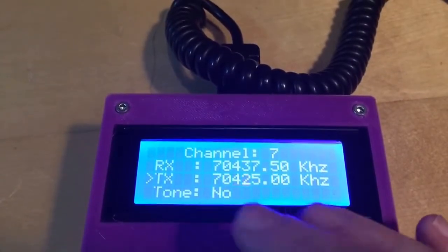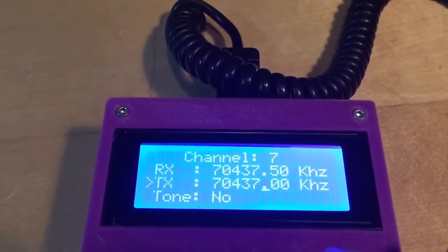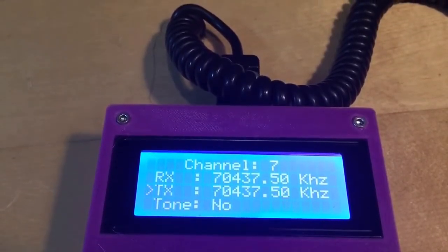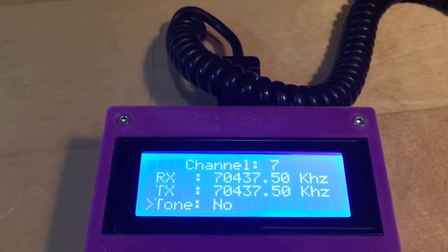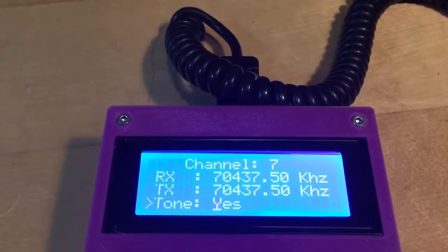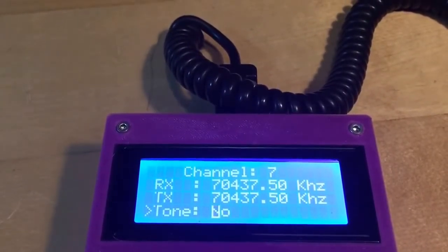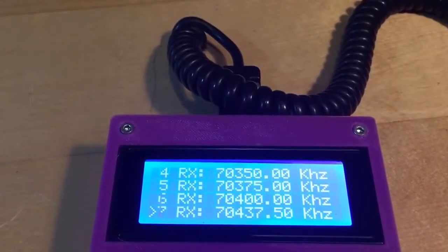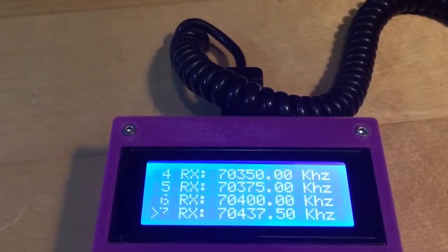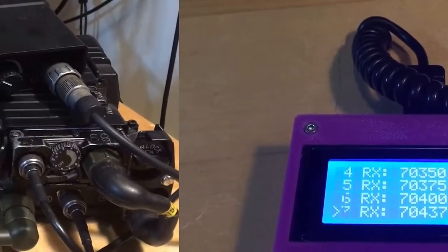Let's do this again by changing it to the correct frequency and pressing the C button. Now you can see it's there. You can also toggle the tone on or off using the C button to switch between yes and no. When you're done, press the D button to go back one step to the channel list, and you'll notice the frequency has been changed.